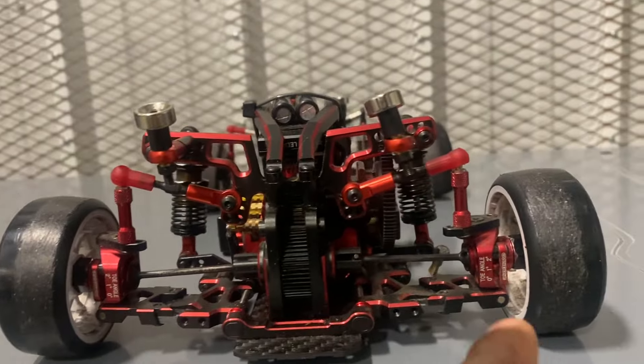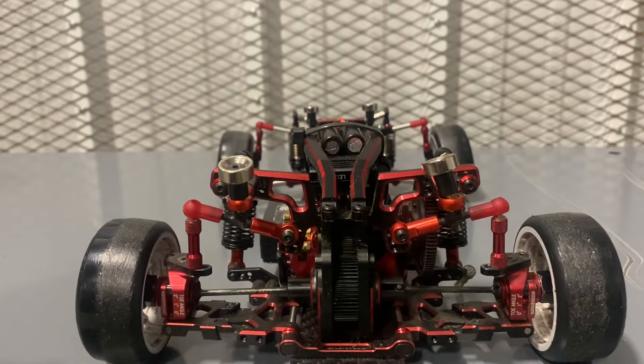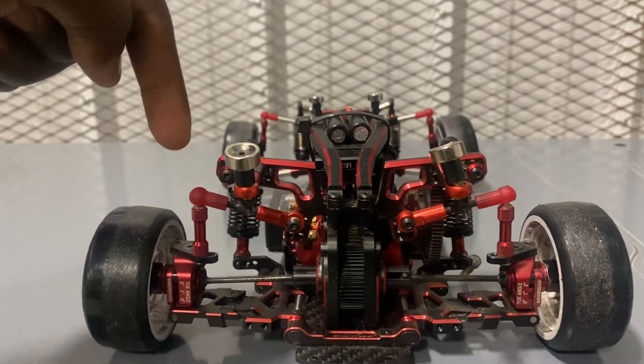Just wanted something different and there it is. The standoffs are really high, the arm tilts downward, and it matches the front — same setup front and rear.